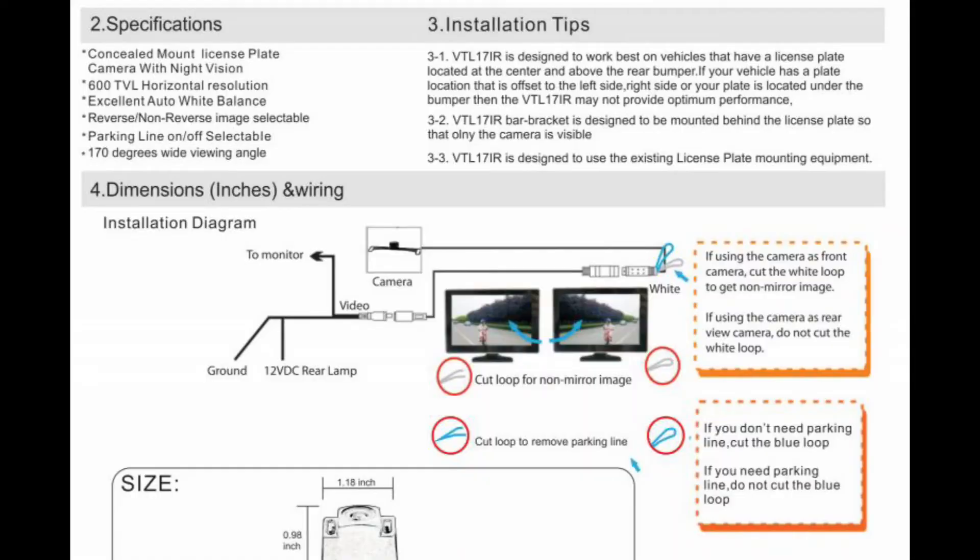While I was installing this, the instructions that came with it were vague at best. The wiring diagram was incomplete. I went online to try and search for some information on how to properly hook it up, and I really couldn't find any — so this is why I'm making this video.